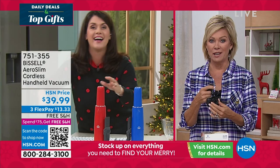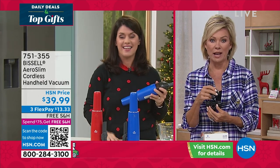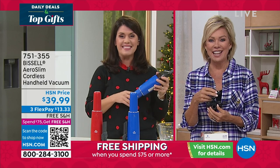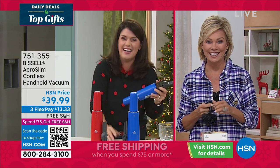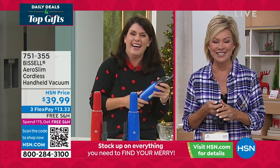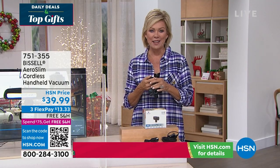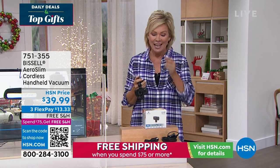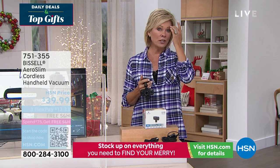150 left in the red — final call. Now 90 left in the red, so your best bet is the blue. Jenny, thank you so much — have the best time with your skull brownies tonight and the trick-or-treaters. Happy Halloween! Item number 751355 to continue ordering the handheld vacuum from Bissell. We've got one more thing to share in this hour of top gift ideas.